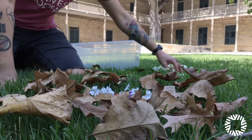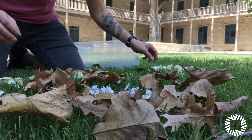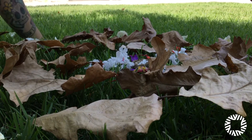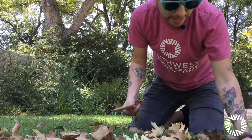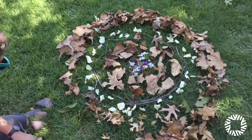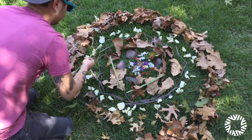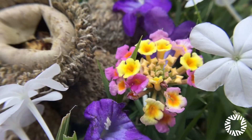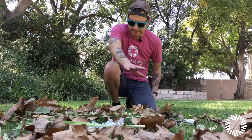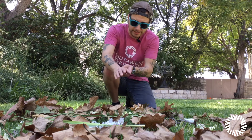Lastly, I found these nice white rose petals and they're going to look great on the very outside. You can stop wherever you want, or you can just keep adding like what I'm doing — just keep adding a new radial of material. So now we've finished our radial Goldsworthy-inspired art with the flower sticks and leaves that we found.